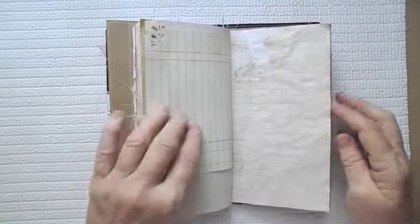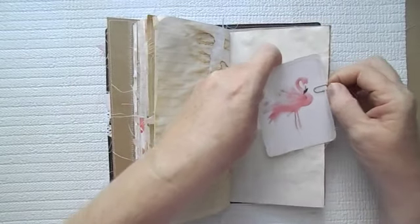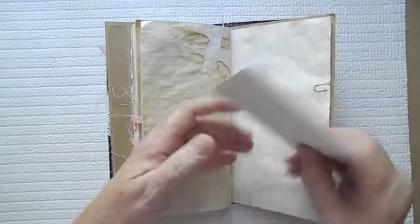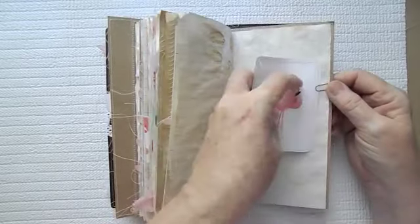Here is some ledger coffee stained paper, and then here is that little flamingo again that I absolutely love. I have just really stitched around him a couple of times, and then backed him, of course, with some coffee-stained paper.